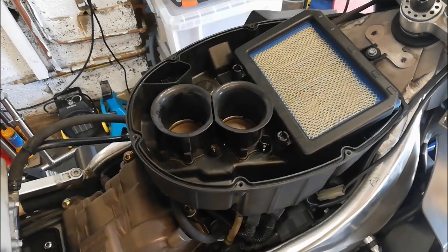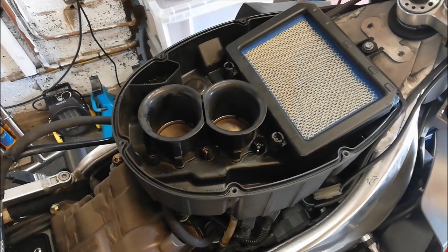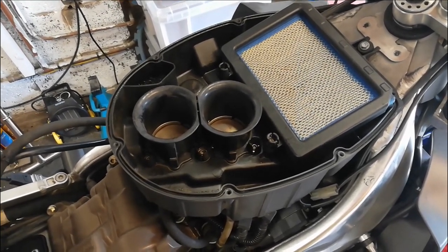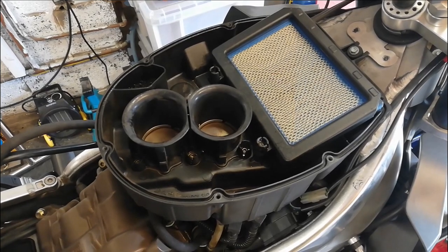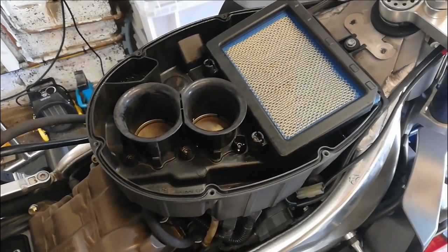Although a bunged-up injector seems fairly simple to sort out, it means I've got to take the throttle bodies off, split them, take the injectors out, ultrasonic clean them, and then put them back together. Luckily the nice chaps at Aprilia Tech do a gasket set for them for not stupid money. I think that's the next trick, but I might have one more go at getting it running first.